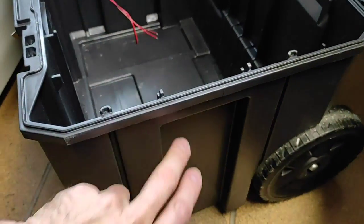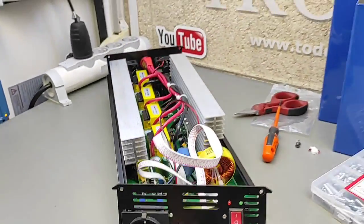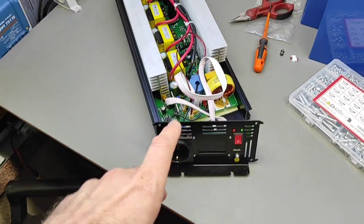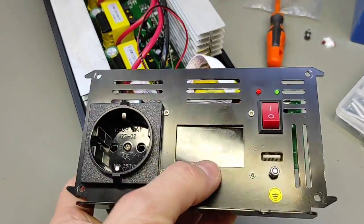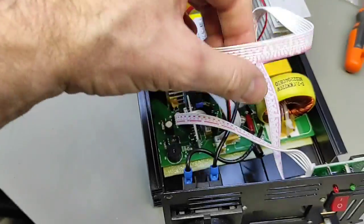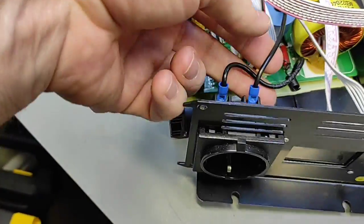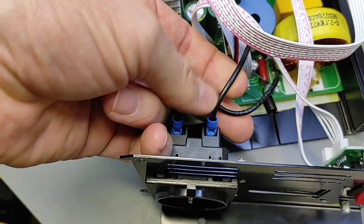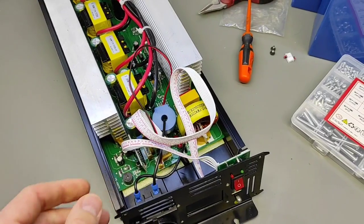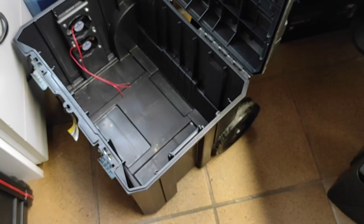Voy a hacer el agujero en mi caja e integrar ese panel de tal manera que no tenga que abrir la tapa de la caja de herramientas para poder encender todo el sistema, y así tener el enchufe fuera, la pantalla de control y un puerto USB. Los cables que tiene me vienen que ni al pelo porque son bastante largos. Únicamente los de toma de fuerza igual sí que los alargo un poquitín. De momento lo que tengo que hacer es medir y hacer el agujero a la caja de herramientas.